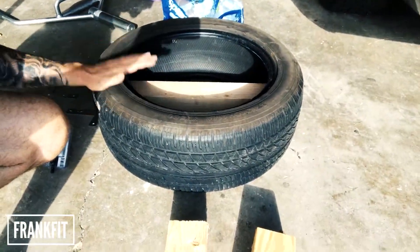First thing you're going to need to do is get a tire. I went over to Tire Man in Westlake Village and they give out their old tires, so that's cool.